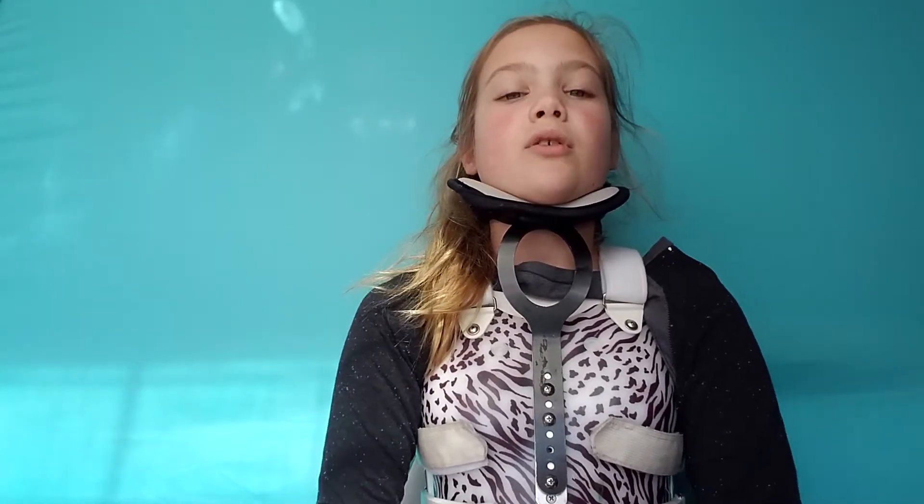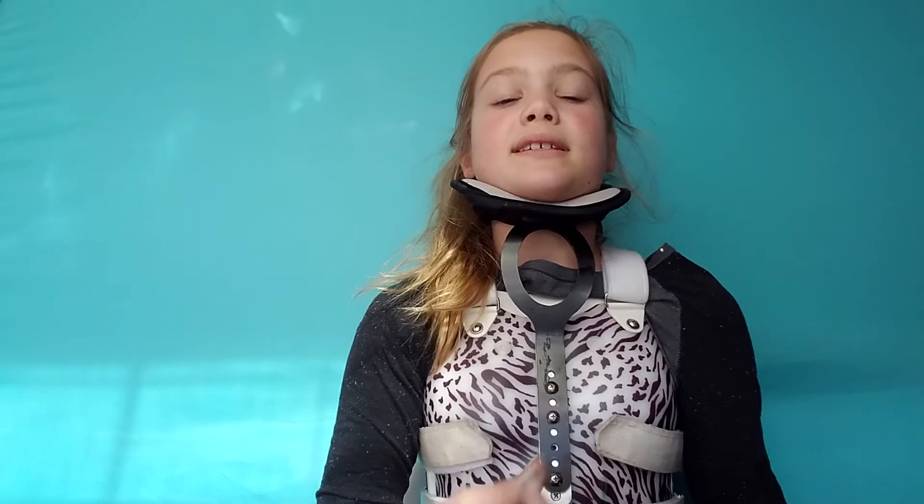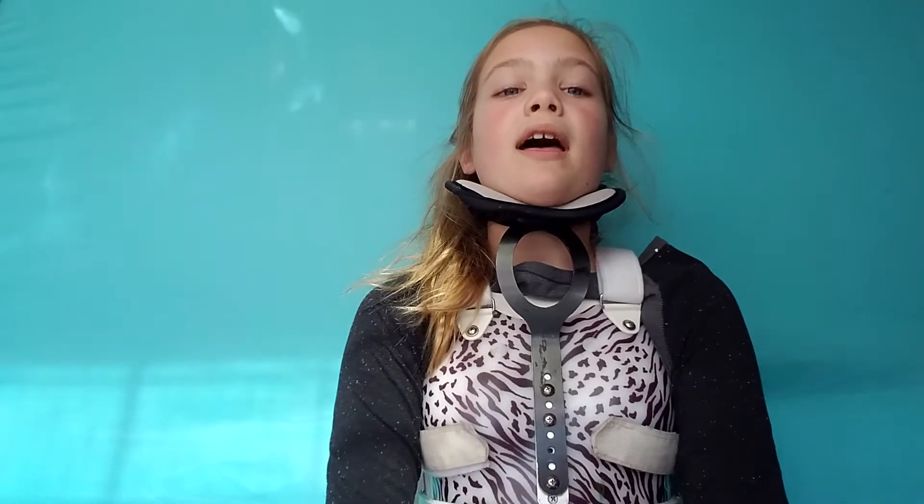Hey guys, it's Ava, and today I'm going to be doing a video on my Etsy shop. I'm going to be showing you six different slimes, and I want to know whether or not you guys think that I should stock them in my Etsy shop. I already have an Etsy shop, I just haven't put anything on it yet. So if you guys think that you want me to, then I will do it.